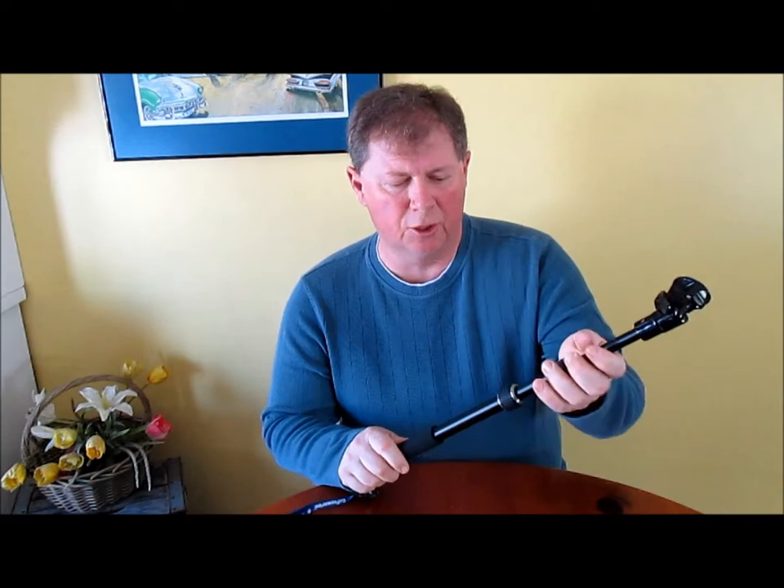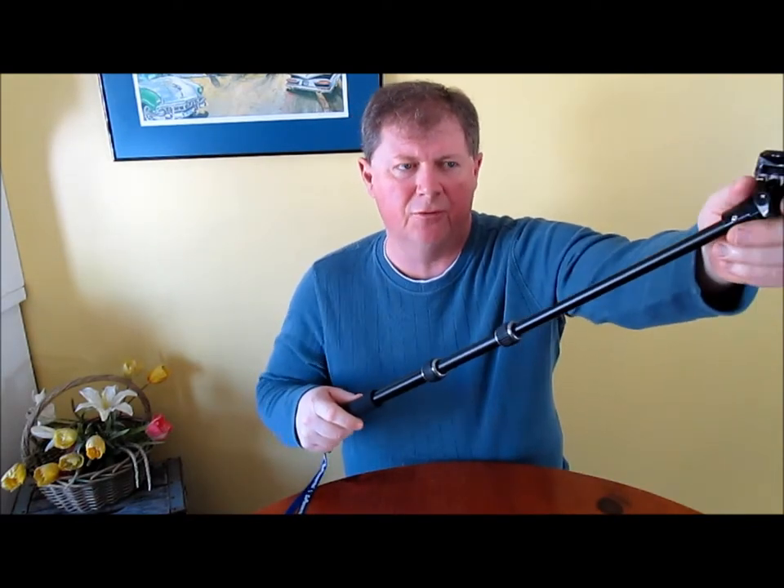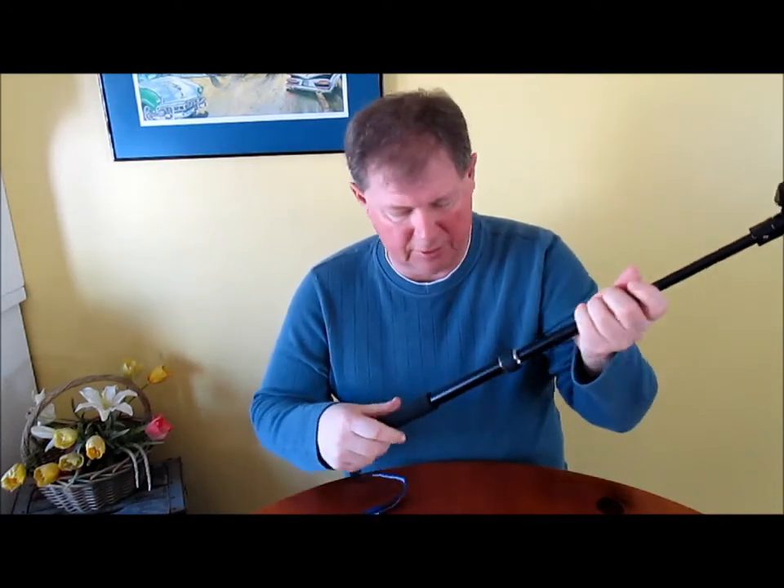Hi, Greg here today to talk about the latest Go Pioneering product from Centurion Doors and why it makes a great GoPro stick. It comes with a solid aluminum design and very easily extends from 14.5 to 34.5 inches. Everything is solidly built here.